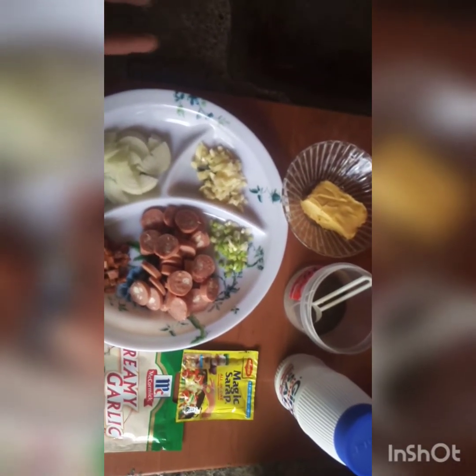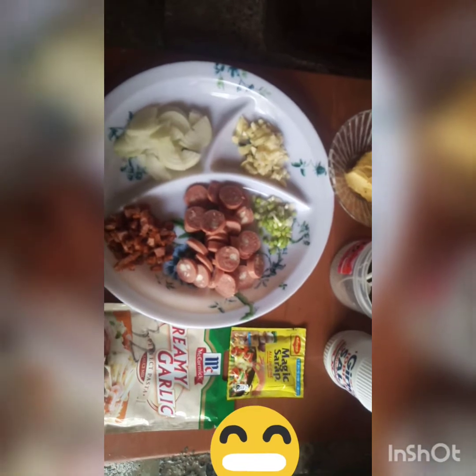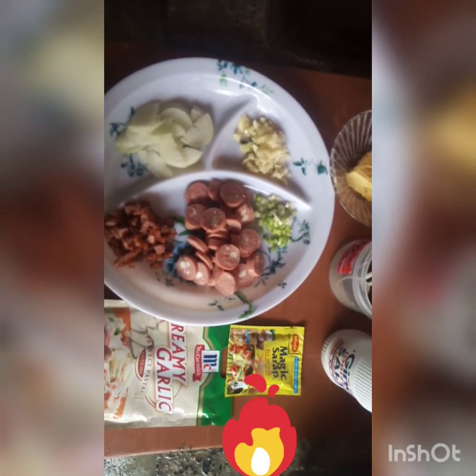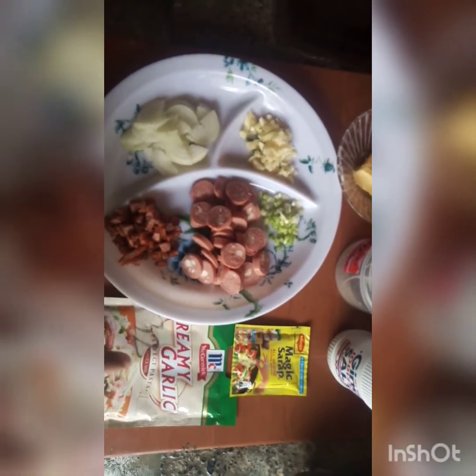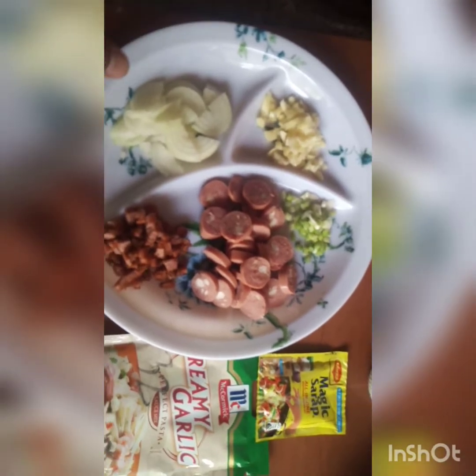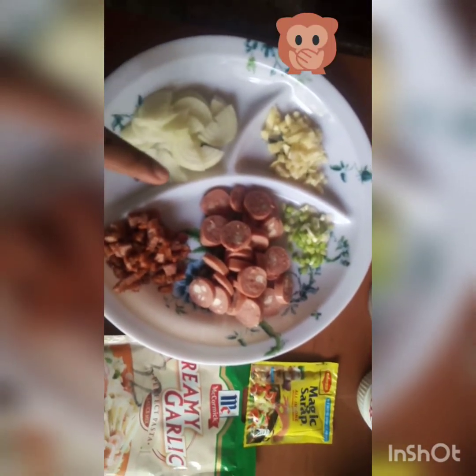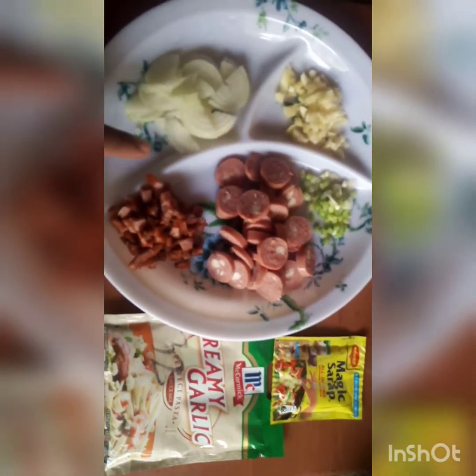In sautéing all the ingredients we need butter, pepper, salt, seasoning, and a creamy garlic powder. Instead of evaporating, we use this one to make our pasta creamier. And since we don't have bell pepper in the kitchen, we have garlic, spring onions, onions, cheesy sausages, cheesy hotdog sausages, and the mince luncheon meats left over.